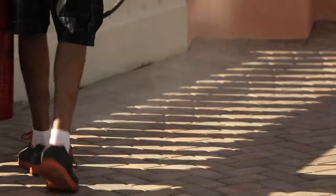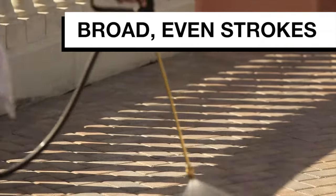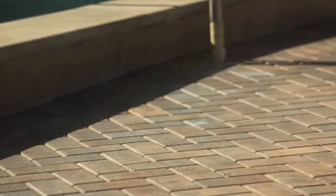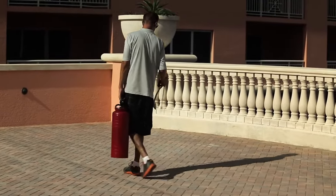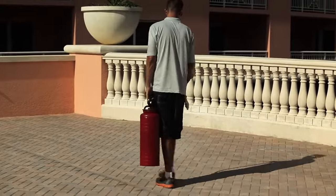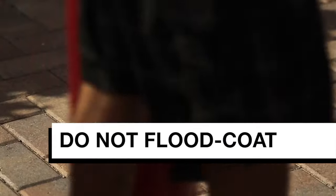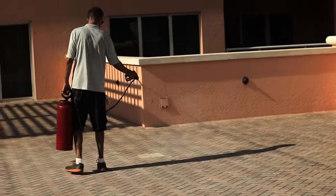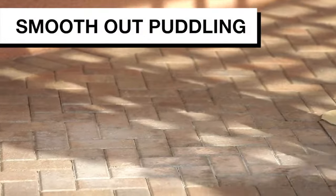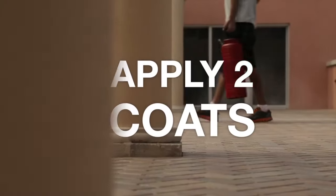Spray the Protect sealer lightly in broad, even strokes. Do not flood coat, as our products have a high solid content. Smooth out any puddling with a standard paint roller.